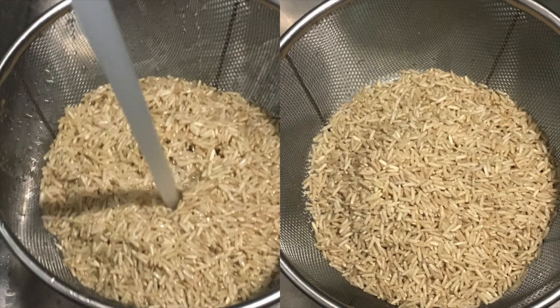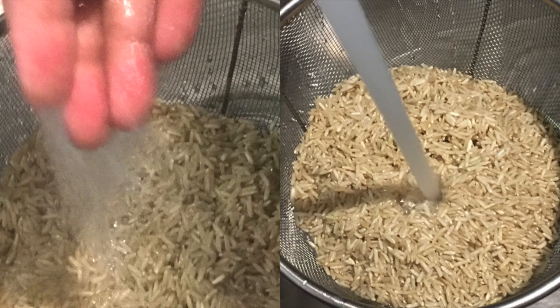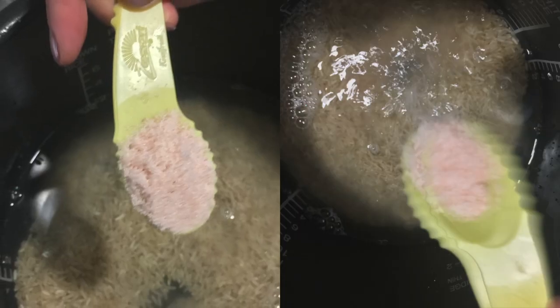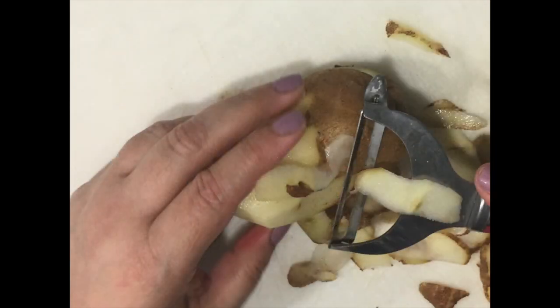Hi friends, welcome back. As you can see, we're going to be doing prawn and potato medley — there's no confusion. But before that, I'm just going to quickly make some brown rice that I'm going to have with my prawns. So here it is, doing the brown rice, and here we go.